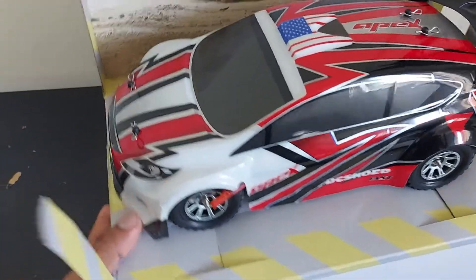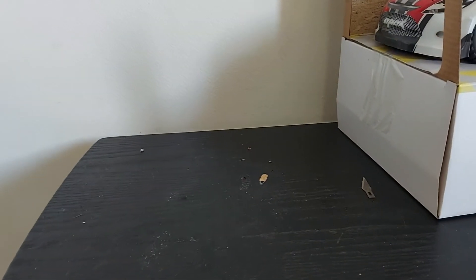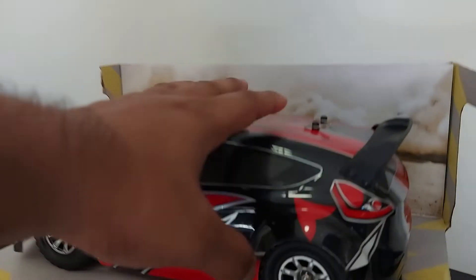Oh look at this pretty little cute guy — well, she's pretty! And it's 50 kilometers per hour. All right, pretty much the top of the box, obviously just the car, a pretty little guy.